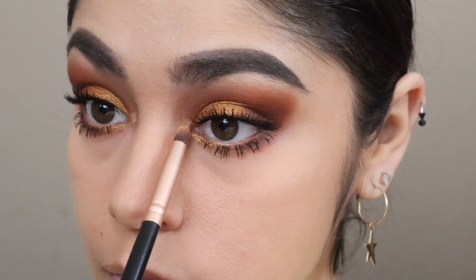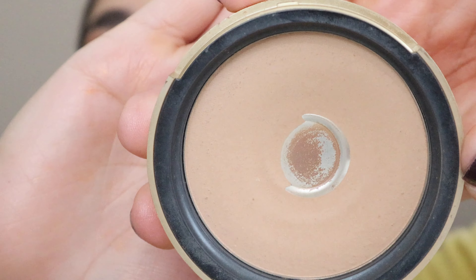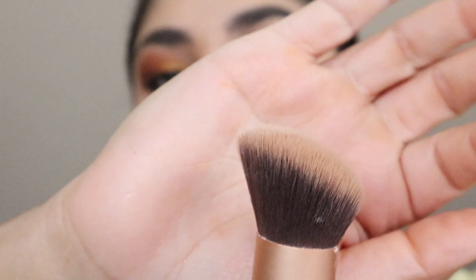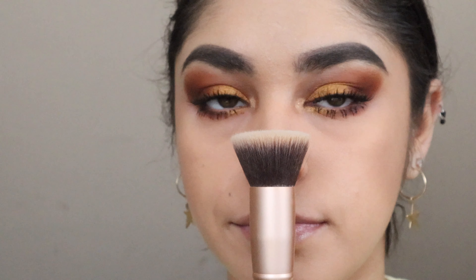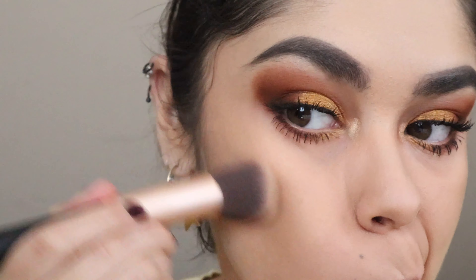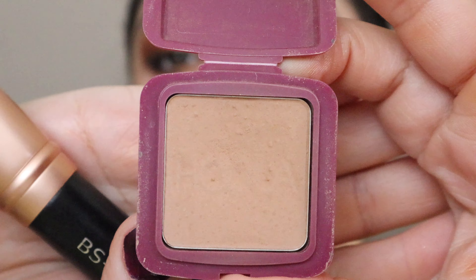Moving on to contour, I'll use this Milk Chocolate bronzer. Out of strange curiosity I wanted to see if it tasted like chocolate — and yep, it did taste like chocolate, which is weird! For application, I'll use an angled brush to apply the contour, then a stippled brush with the Hula Light bronzer to blend out the harsh lines and contour my jawline.